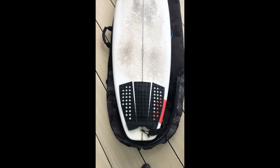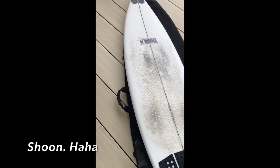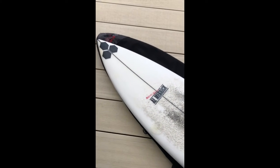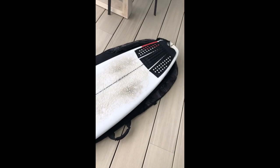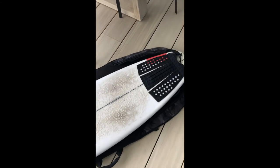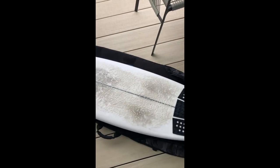Anyway, that's the first impressions. I might do a full review shoot soon and get my cousin on — he actually hasn't been liking it as much, so we'll discuss why. I think he got it a bit too big. This one's a 5'11", 18 and 7/8, roughly around 27.8 to 27.9 liters — a stock 5'11". Well done, Merrick, you've done well on this one.